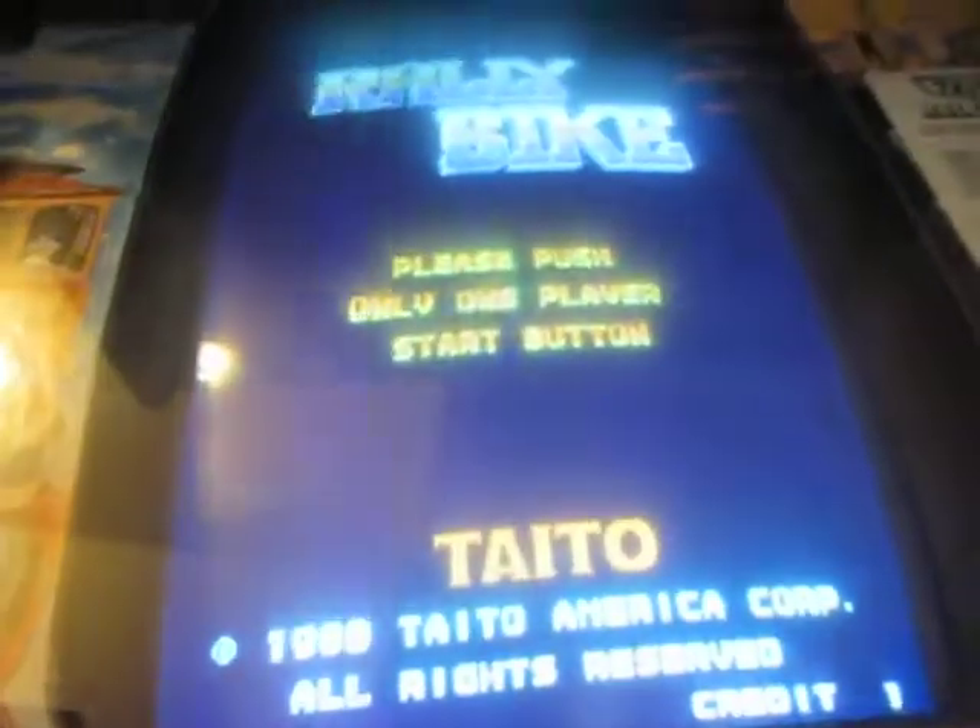Coin mechs even have the light-ups. There are no locks in them, but the coin mechs work.